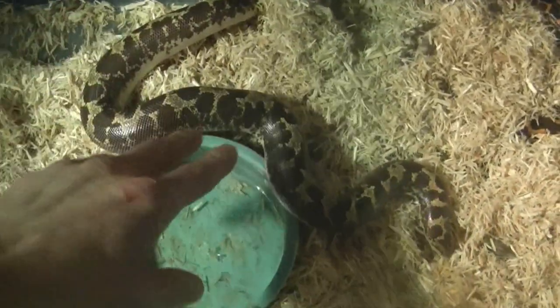Kenyan sand boas don't get too big, just a few feet. They're smaller than Indian smooth-scale sand boas, which can get up to like four feet.